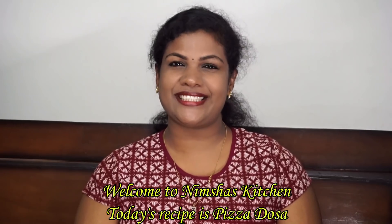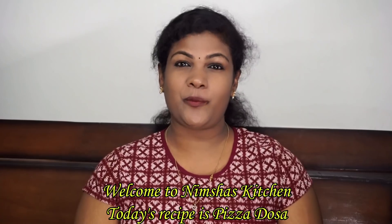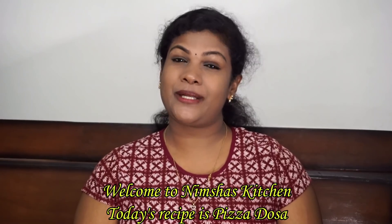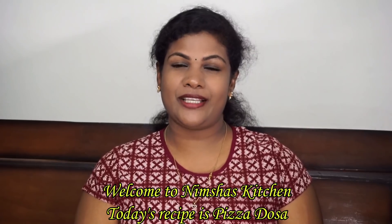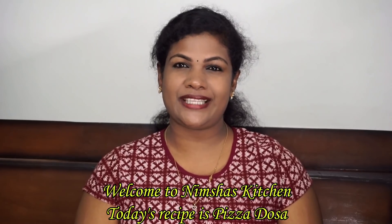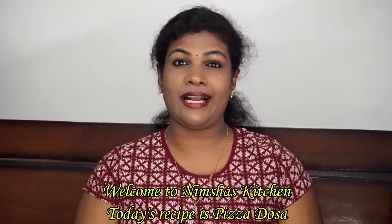Hi friends, welcome to Misha's Kitchen. Today I am going to make pizza. This is a very popular street food in Mumbai. I am going to show you a snack item, a breakfast recipe, and a healthy recipe.